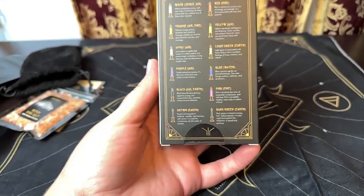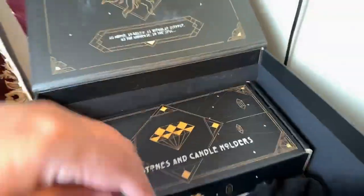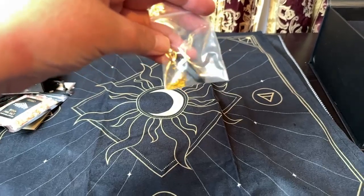So you have a light green and a dark green. Those are nice. It's sealed so I'm not going to open it with just one hand. And this is the black onyx pendulum that I chose for this.